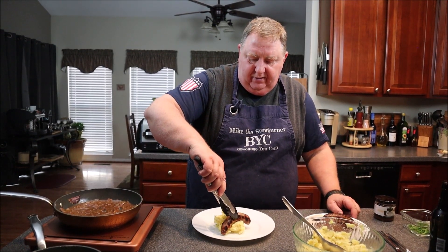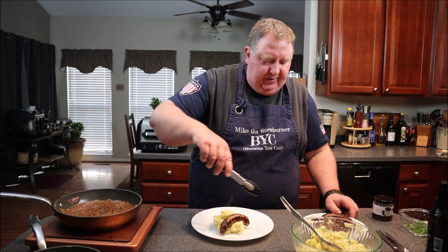St. Patrick's Day doesn't have to be about corned beef or a leg of lamb. Hey, check out my bangers and mash. Stay tuned.